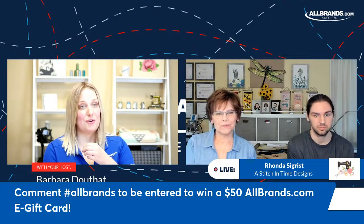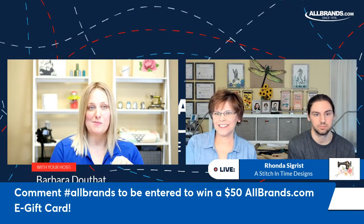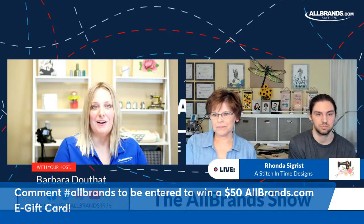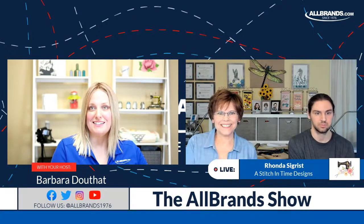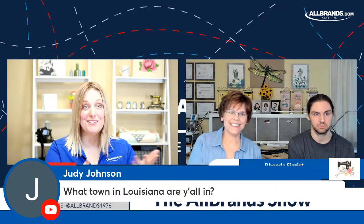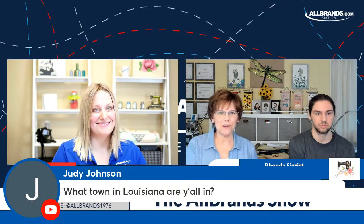We're going to go through a few questions. If you haven't yet, go ahead and comment hashtag AllBrands because I'll give a $50 AllBrands.com e-gift card as soon as we're done with the video. Judy Johnson asks — AllBrands is in Louisiana and Texas, and you're also in Louisiana, Rhonda. I'm in St. Charles Parish in Luling.